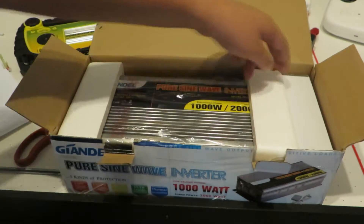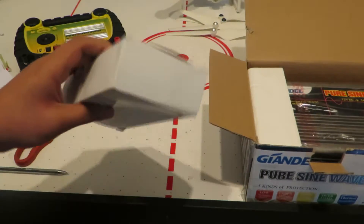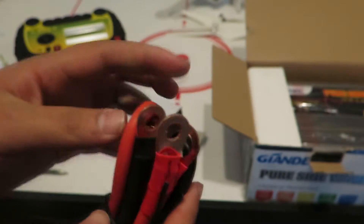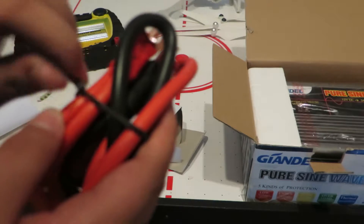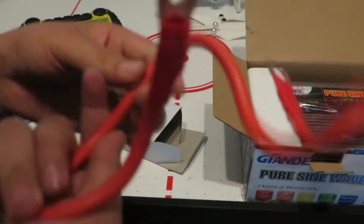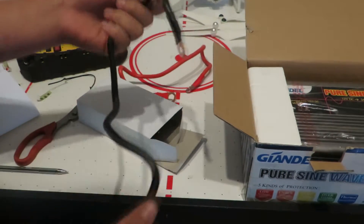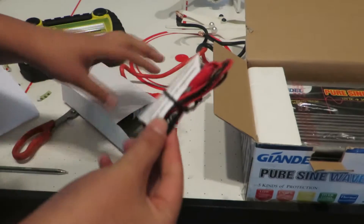Before we take a look at the actual inverter, we'll take a look at the box beside it. This should contain the controller. There appear to be some cables too - and these are big cables. Let's unwind these cables. They appear to be nice, high quality cables. They're really nice and beefy wires, though they don't seem to have any gauge rating on them, so I'm not sure what gauge they are.